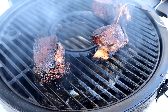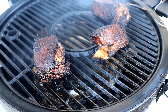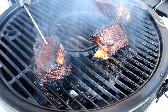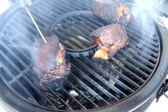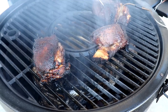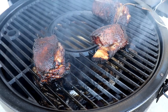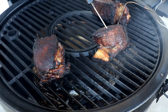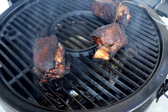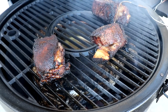We've been going close to another hour, so I want to check them now and see where we're at. One of the thicker ones is right at 163°F. Over here we're at 165. The little thinner one is at 167. We're going to go ahead and take these off — we've been going three hours at right around 300°F. We're going to put these in some foil.